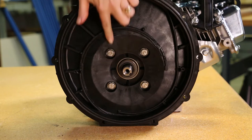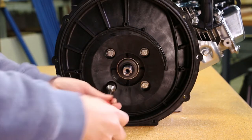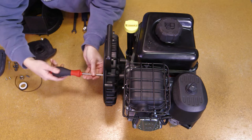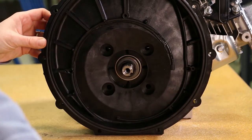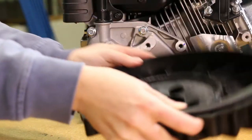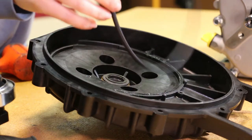Remove the 4 rear bracket screws, rear bracket washers, and screw head O-rings from the rear bracket using a half-inch socket. With the 4 rear bracket screws removed, the rear bracket can now be removed from the drive unit. Remove the body O-ring at this time.